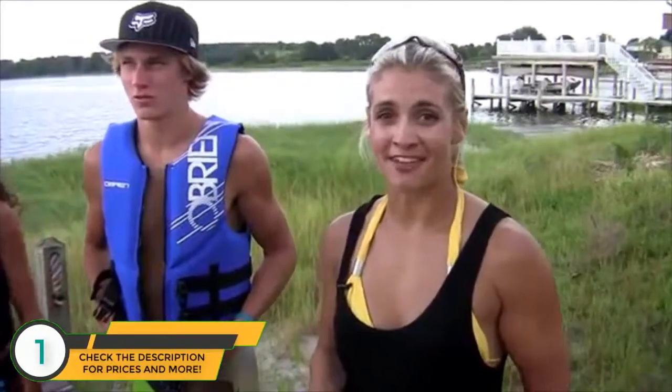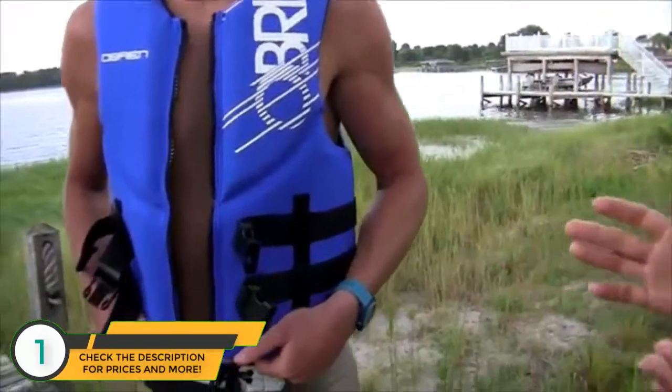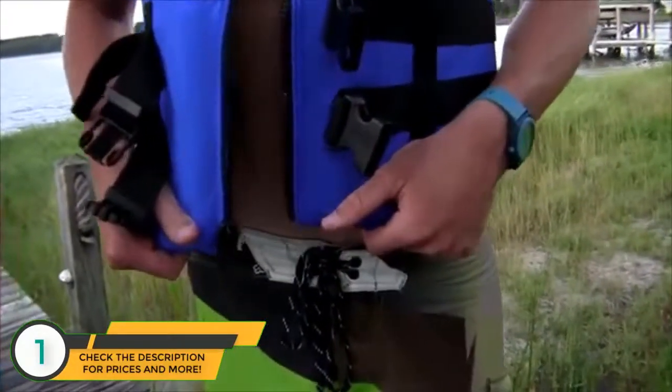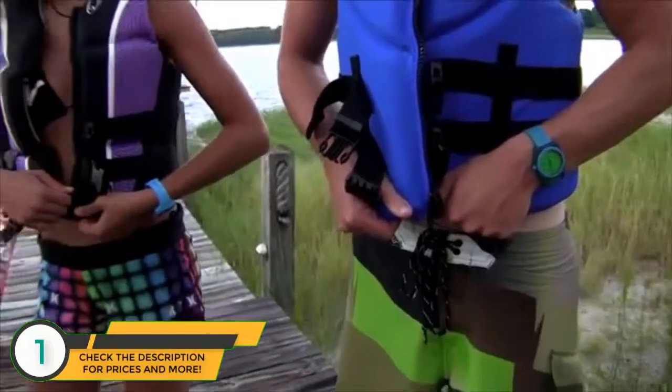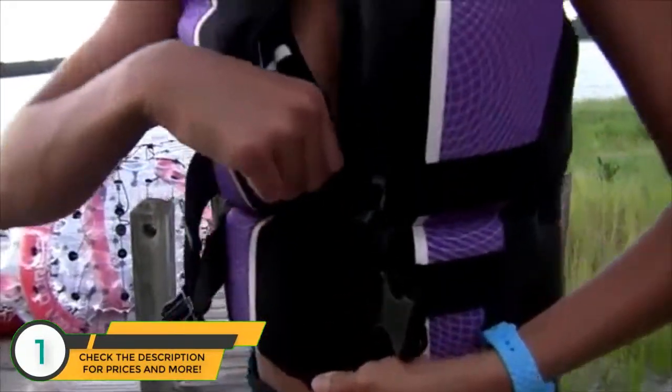When you're ready to purchase your O'Brien vest, it's very important that it fits properly. A good way to tell is by the zipper. If you pull the sides of the vest together and the zipper overlaps easily, it's too big. What you want is for the zipper to meet just barely, but you can still zip it up easily.